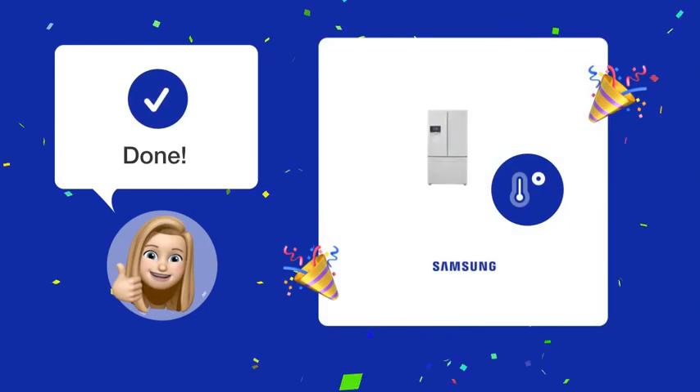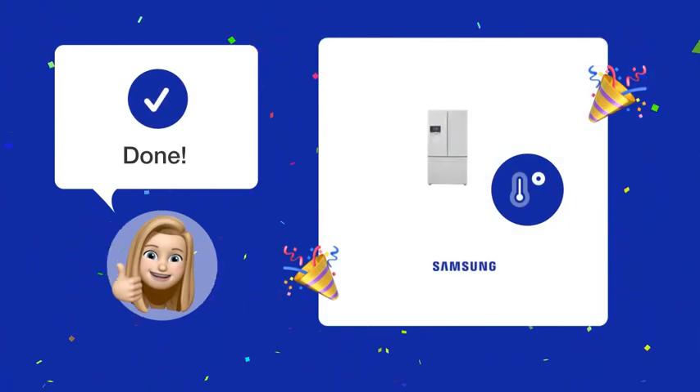By following these steps, you should now be able to easily check and adjust the temperature settings on your Samsung RF-263BEAA-WW refrigerator.